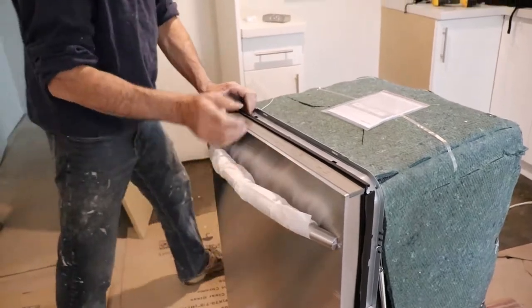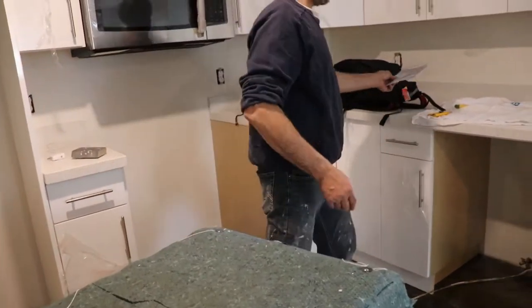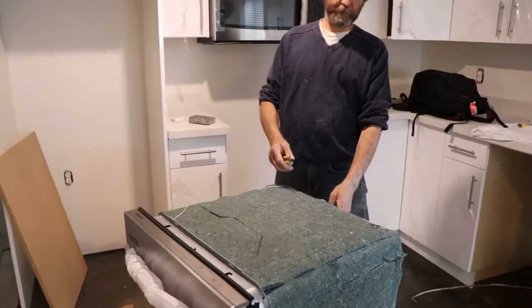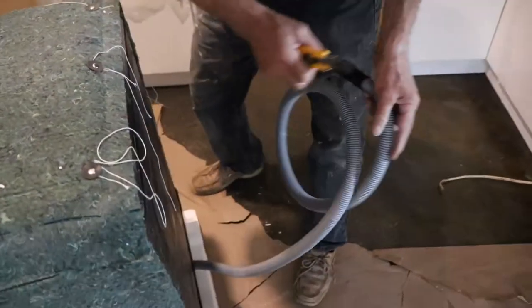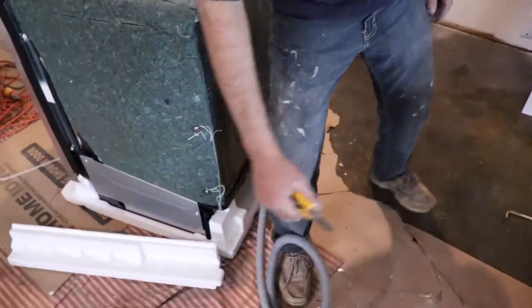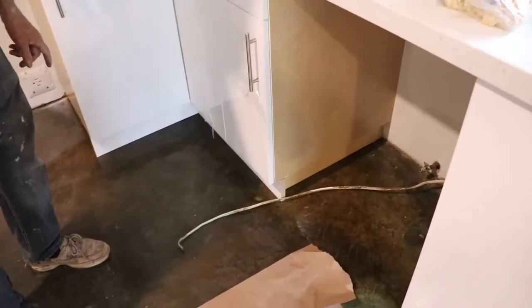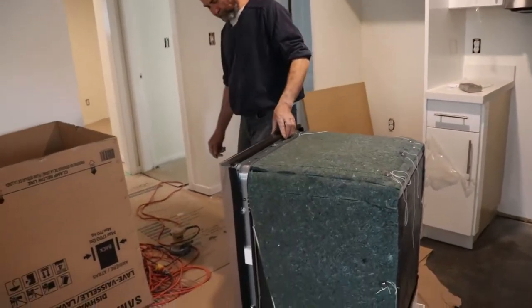Looking good. We have the manual, so we put this aside and keep it for the future. We have this drain pipe — cut it. We have to loosen up. I had my water and electrical connection right there, it should be good. Let's see how this guy looks.